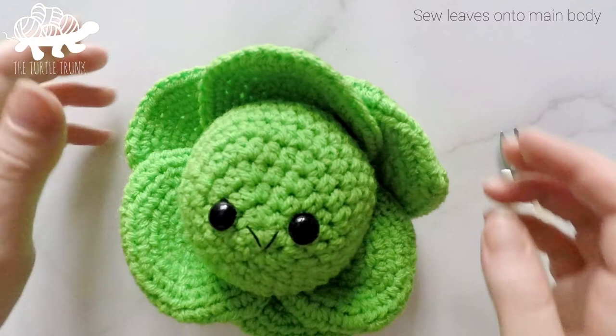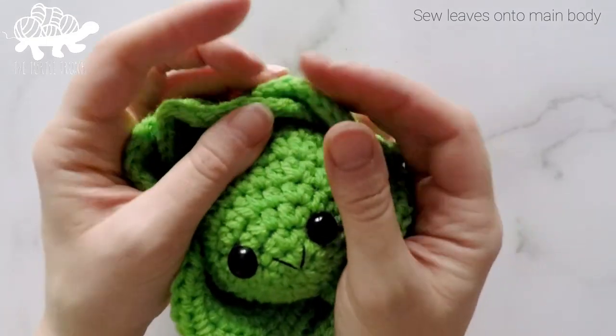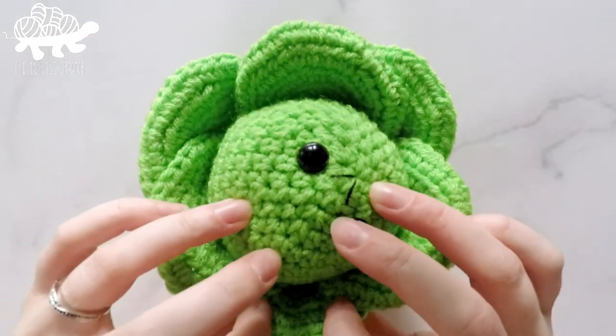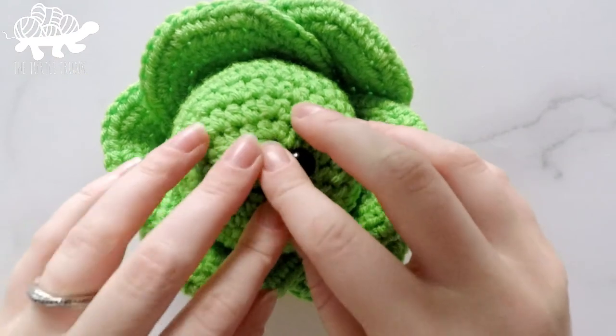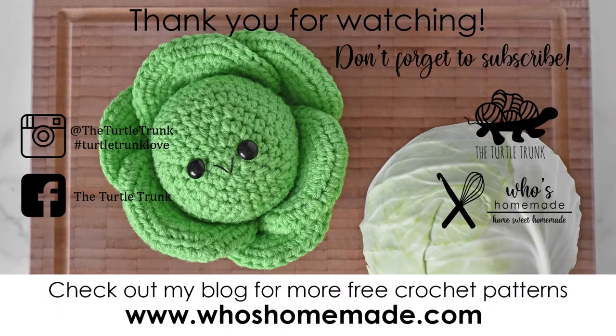Here's our little cabbage. You can kind of just fold the leaves as you like — I like to curl the edges over a little. And there we go, there's our little cabbage! Thank you so much for watching and I really hope you enjoyed this tutorial. If you're not already subscribed to my channel, I'd love to have you a part of the Turtle Trunk family. You can find this pattern and more free patterns on my blog whoshomemade.com, and don't forget to follow me on Facebook and Instagram and tag your photos with the hashtag #TurtleTrunkLove so I can see your finished creations. Thank you guys so much for watching and I'll see you next time.